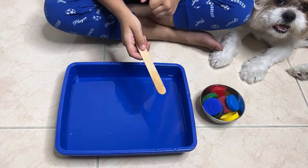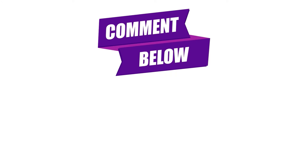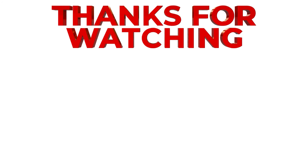If you found this video helpful, please like it, share it with other parents, and subscribe to my channel for more fun and educational content. Drop a comment below and let me know what activities you would like to see next. Don't forget to follow me on Instagram for 21 days of free brain gym activity printables, perfect for keeping your little ones engaged at home. Thank you for watching — see you next time!